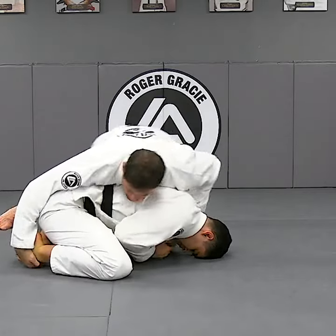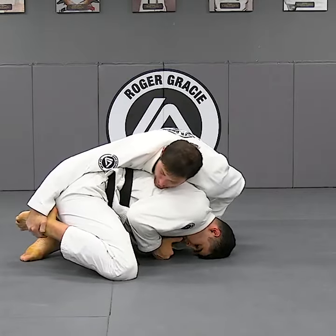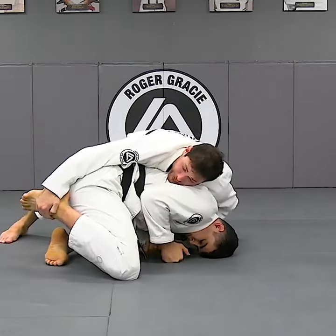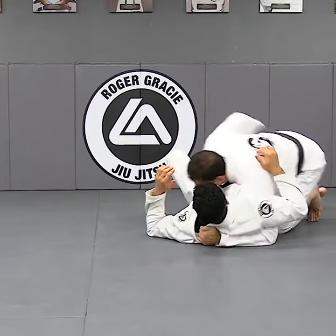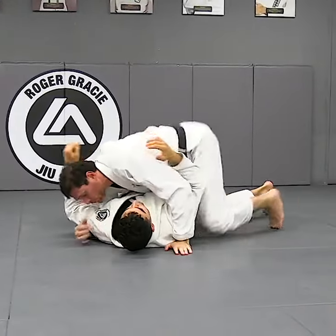So now I'm going to come off. And even if you resist, it doesn't matter, because I can still hold him straight in side control.